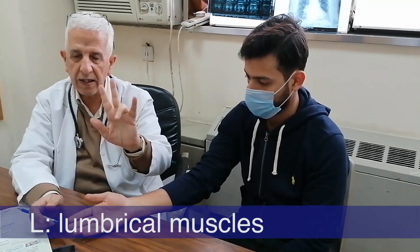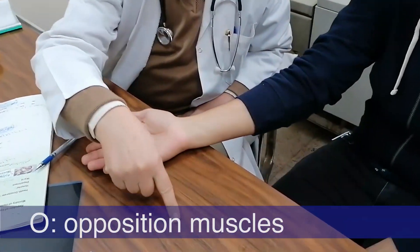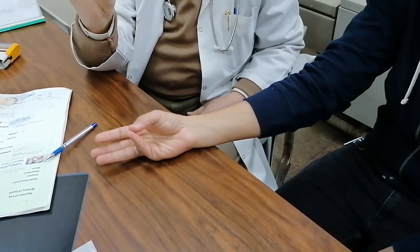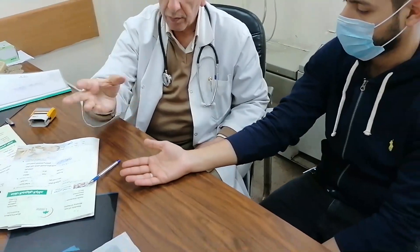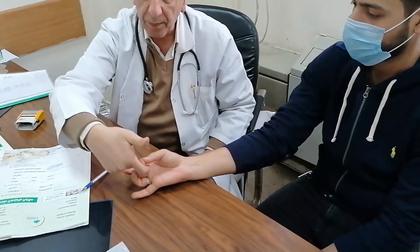L in LOAF stands for lumbricals. To put the lumbricals in action, you extend the fingers like this — the Hitler salute. O in LOAF stands for opponens. For opposition, put the thumb in front of the finger like this, and don't let me separate them. This is the action of the opponens — opposition, one in front of the other.